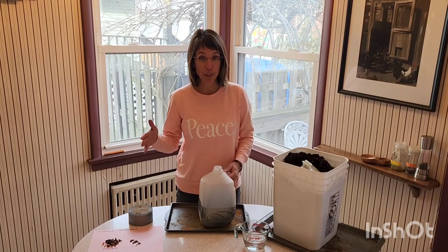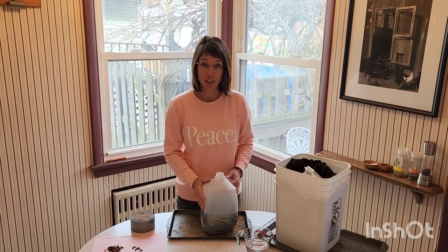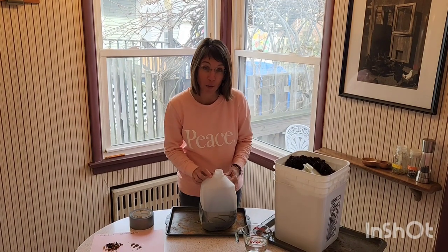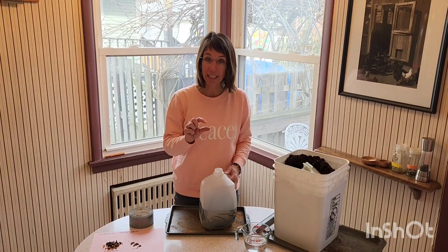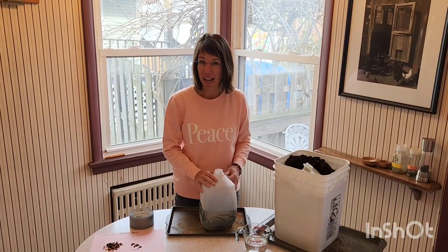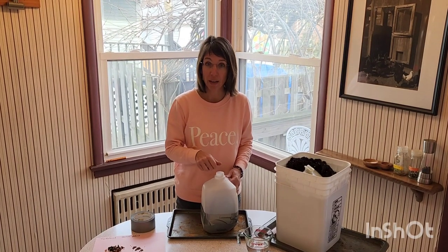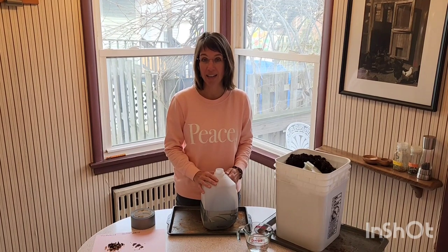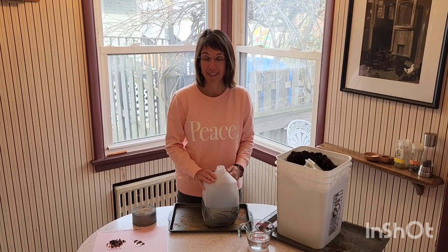As we get into spring, you'll want to go out and start checking on it. It's really fun to look through the hole to see what's growing. When they're still really little, if it starts to get dry, you can water them — otherwise, just rely on the snow and rain to water your plants.